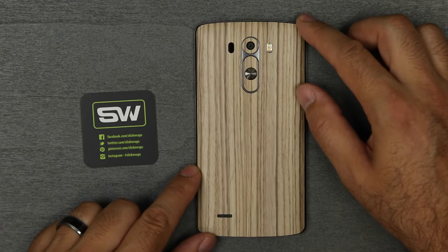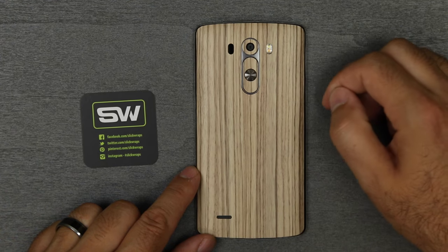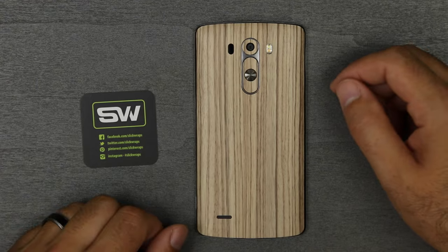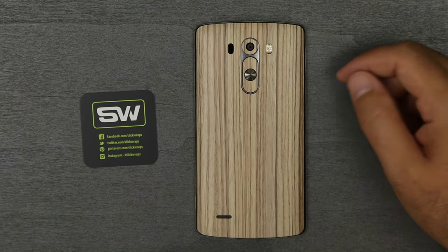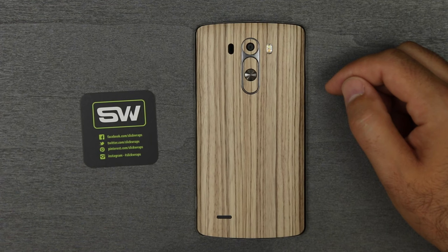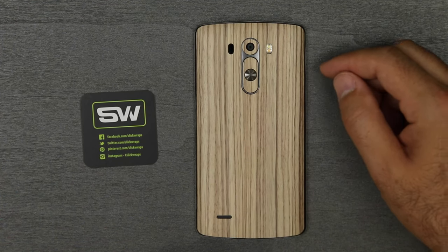Do you guys dig this Zebra Wood? I've had some people, even when I ordered it, say 'why would you order the Zebra Wood?' It's a little different than what I've seen before and I really like it. Leave me a comment down below — when you check out the different styles that SlickWraps offers, let me know what you guys would use and tell me what you think of the Zebra Wood. I will see you guys in the next video, thanks for watching.